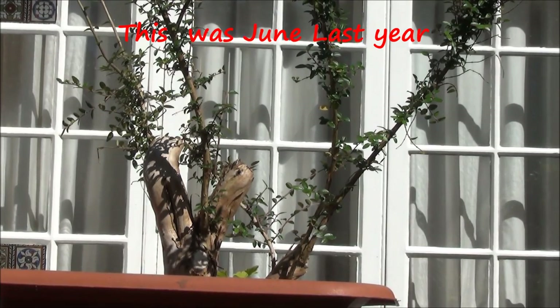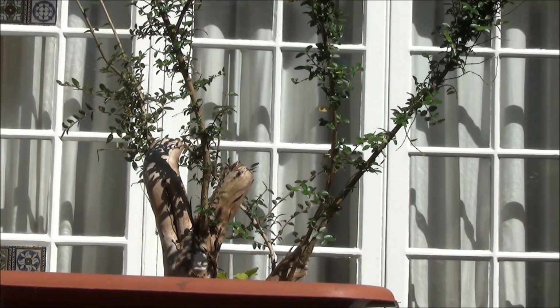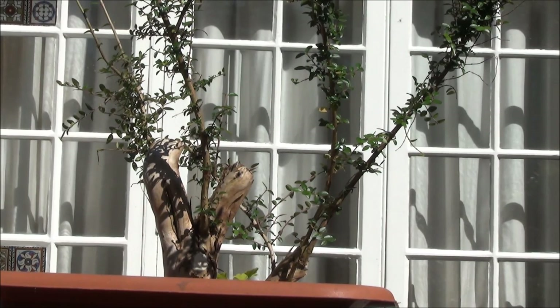That's what it looks like after I've removed all the tall branches. I will now let it grow for the next year or two and review it at that stage as to what to do next with it. I'm quite happy with it at this stage. The little trunk on the right I will have to see at a later stage what to do with it, and this could be a very good bonsai.